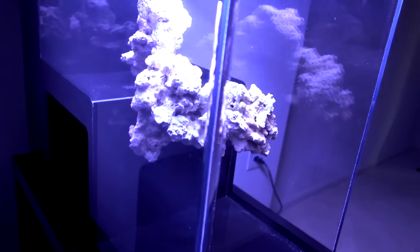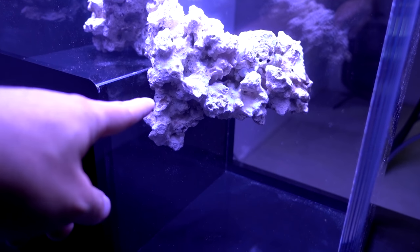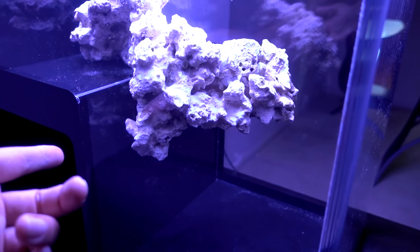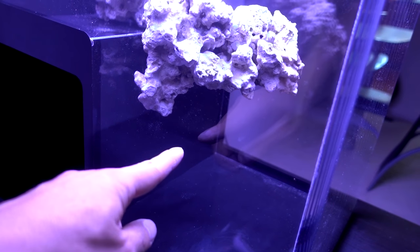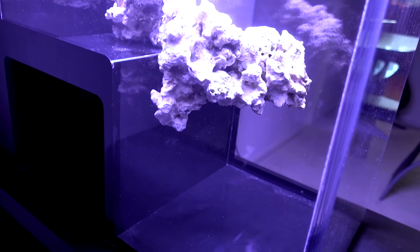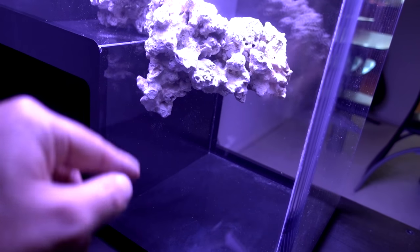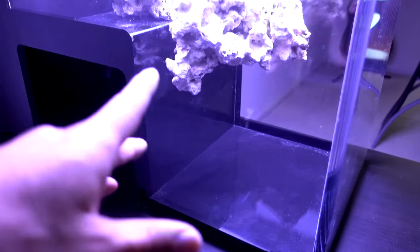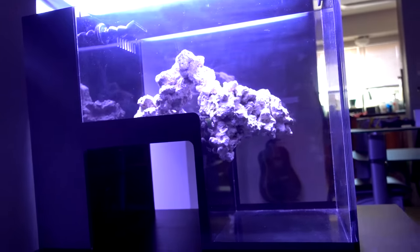One thing I really want to try on this tank is to add some LPS — maybe frogspawn, because that's one of my favorite corals. They'll kind of extend down a little bit and point up, so it would be a kind of interesting look. We'll see if I can find something like that to fill that tiny little space right there, but not so close to the bottom that it leads people's eyes to see the bottom.